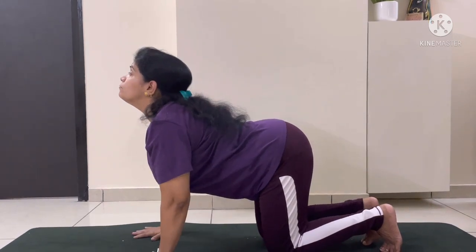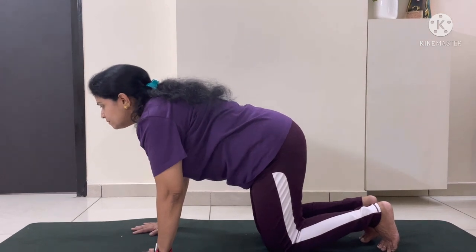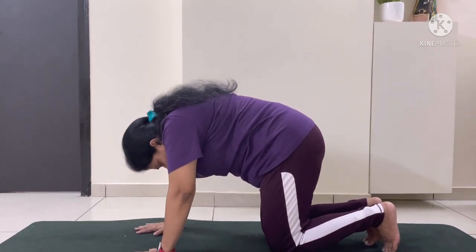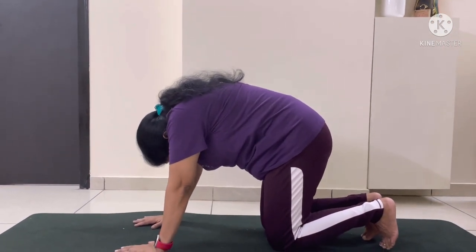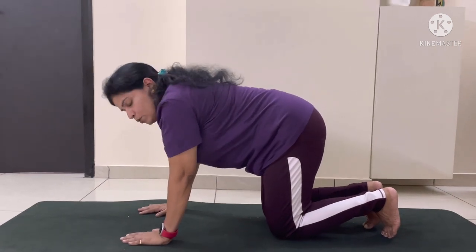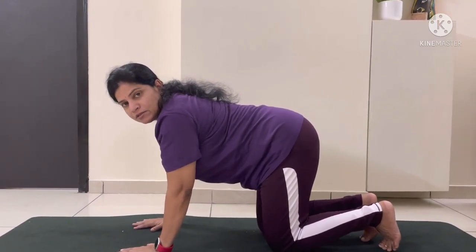Shoulders should be away from your ears. When you are exhaling, inhale, suck in your stomach and curl your back. You can repeat this pose 5 to 20 times. Thank you.